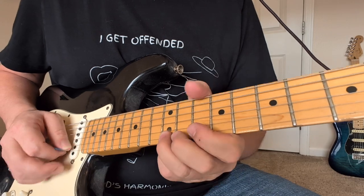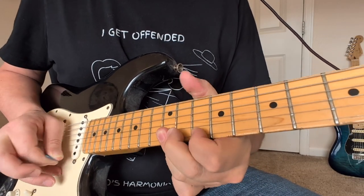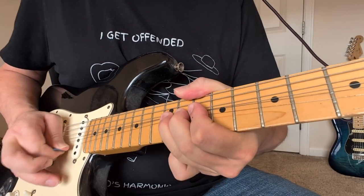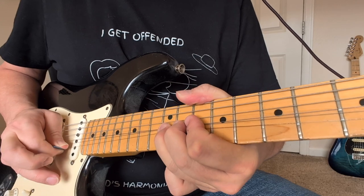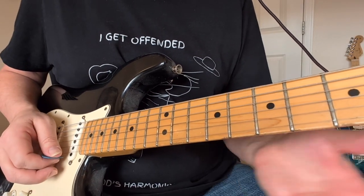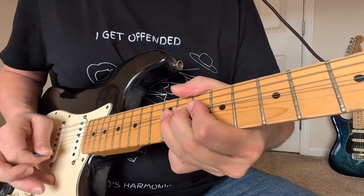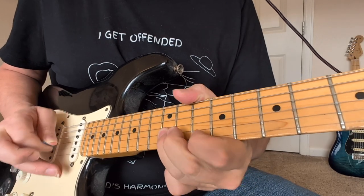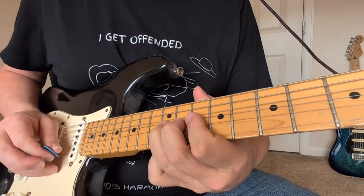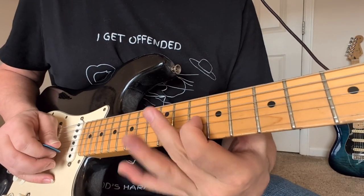Now we're going to come to the 12th fret on the little string. We got that bend up there, then we keep going and slowly start bending it down. That was like a great Stevie Ray trick, and he probably got it from these guys and many other blues artists like Buddy Guy. So it ends with one more of those little bluesy slidey things.